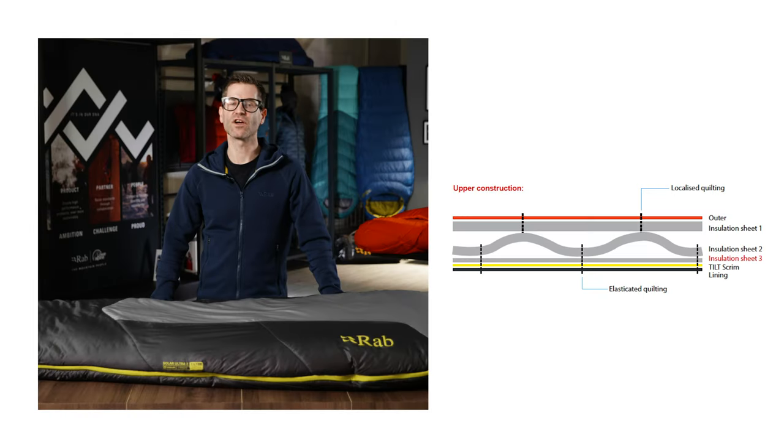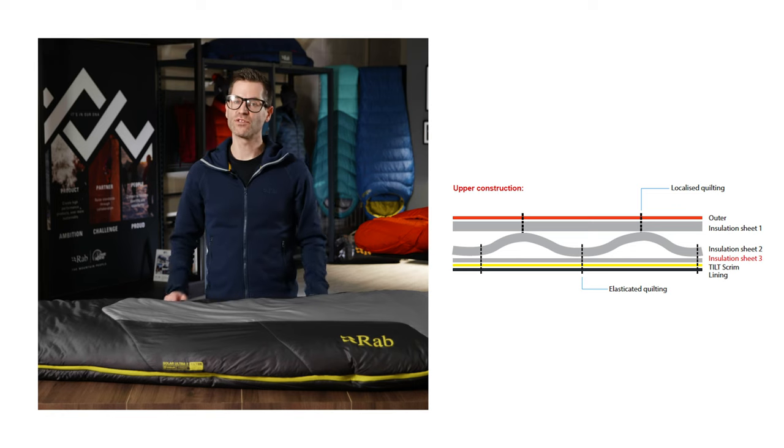The bags use a recycled Stratus polyester insulation in two different construction methods. The upper of the bag uses two layers of insulation which are concertinaed, which adds loft and boosts warmth.